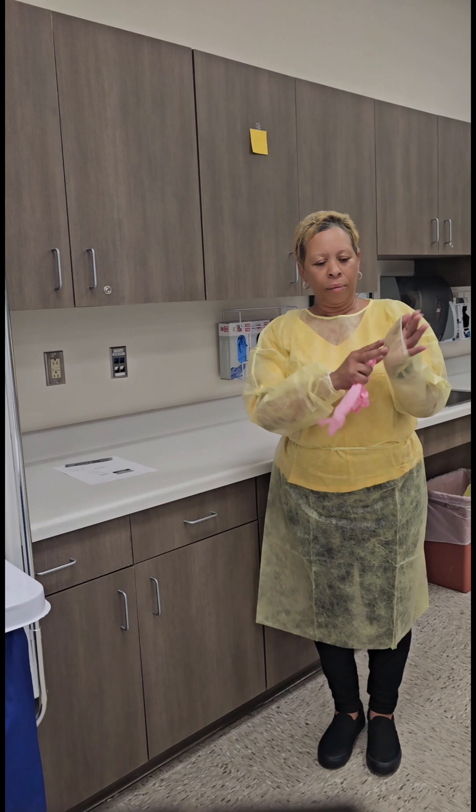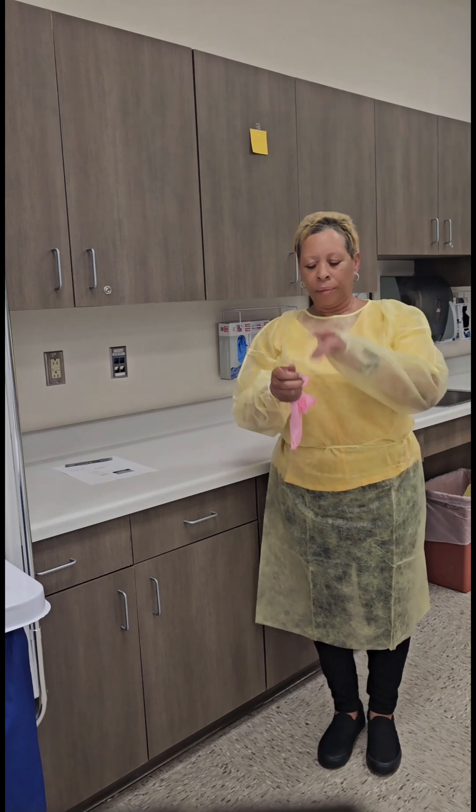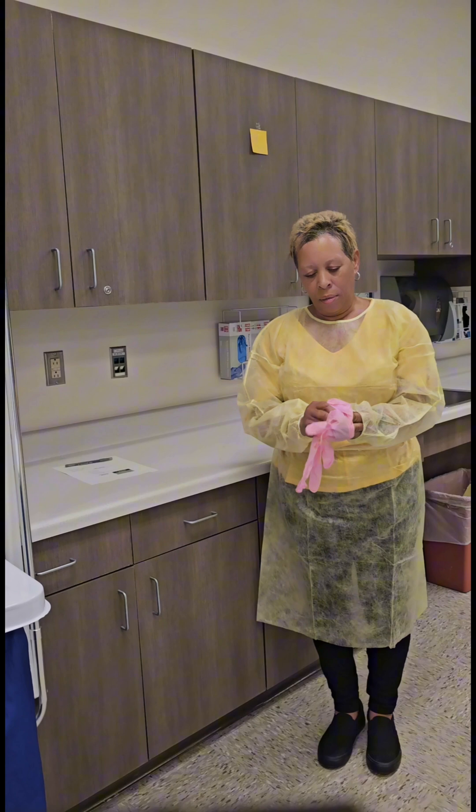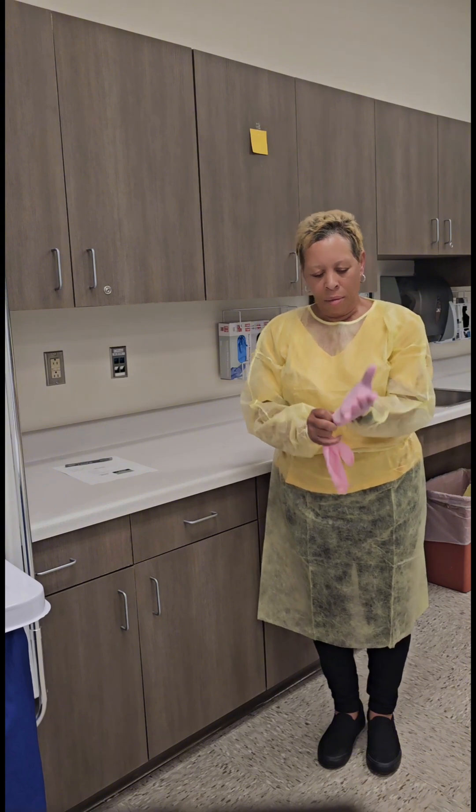Pull the cuff of the sleeve midway your palm, then put on the glove, ensuring that the cuff of the glove is over the cuff of the sleeve.